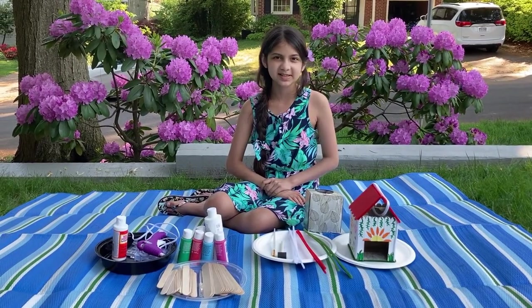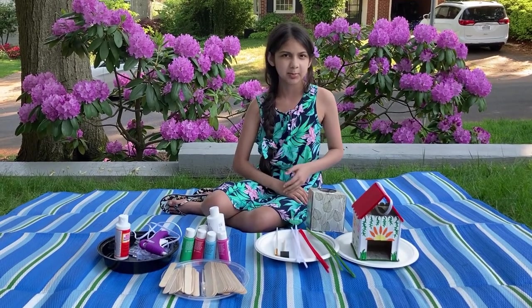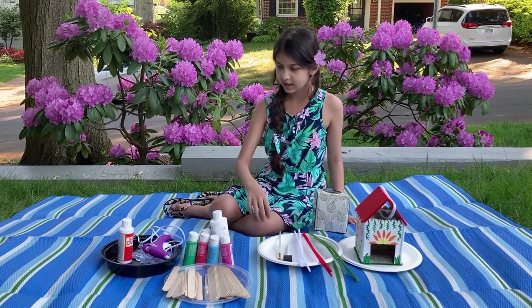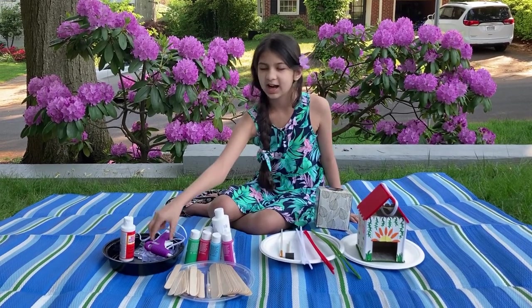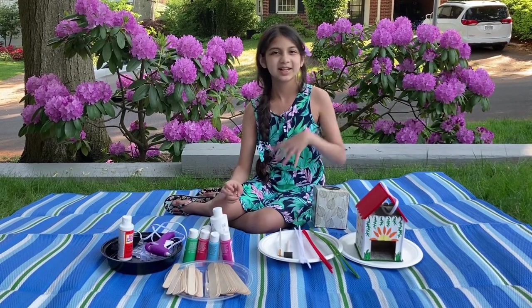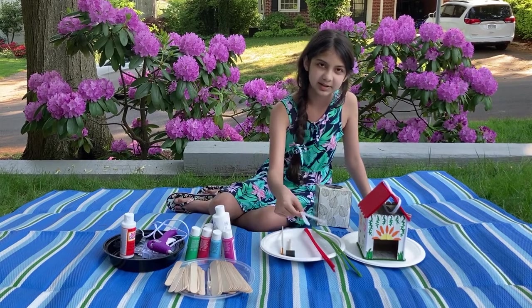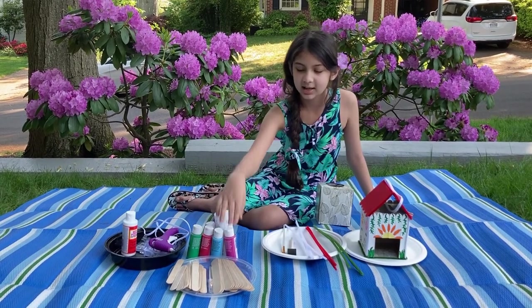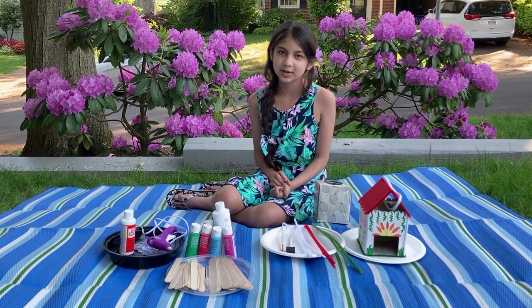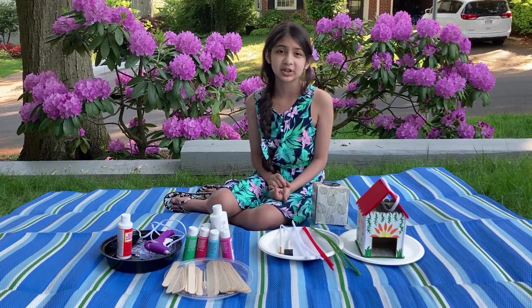Today I'm just gonna show you the basic structure of the birdhouse. For the basic structure you're gonna need a type of box — I'm using a tissue box — a paper plate, and a strong type of glue. I'm using hot glue. You're also gonna need some string. If you want to decorate your birdhouse you can use anything you want, but I'm using pipe cleaners, paint, and popsicle sticks. When you decorate your birdhouse you don't want to put anything small like beads on it because they can come loose and they could hurt the bird.